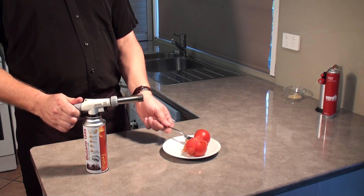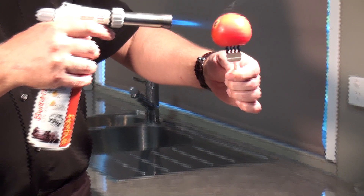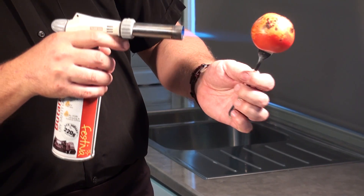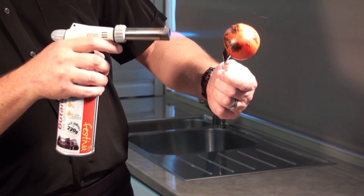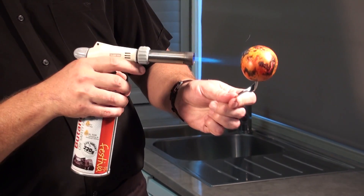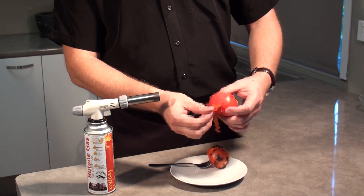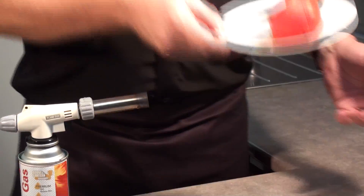Next up, if you want to skin a tomato — really easy. You can just see how the skin basically just pops very quickly. Just listen to the popping there — it's really as quick and easy as that. The skin just peels off. Very easy, very quick to do.